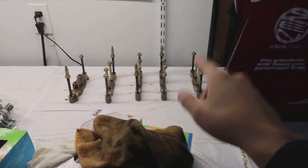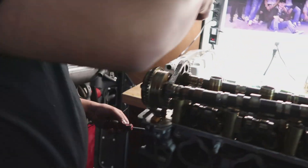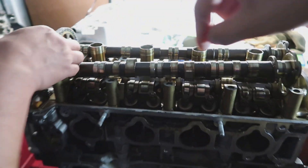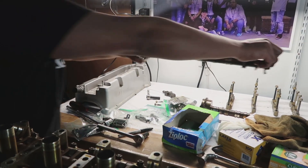We have the rockers all in line, they're all put together. We're missing two bolts but that's not a big problem. Right now we're taking off the tensioner so we can take off the tension on the belt and take off the cams. That belt just comes straight off and the cams come right off as well.